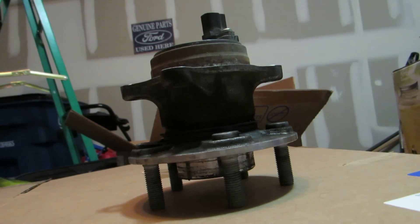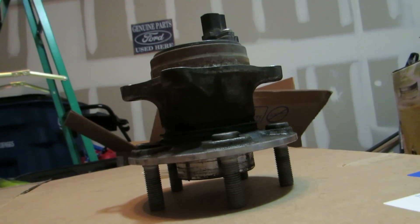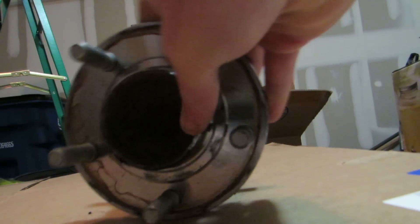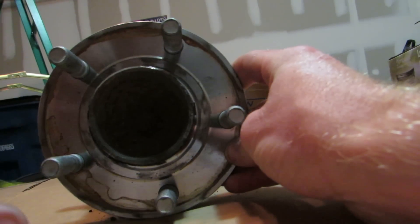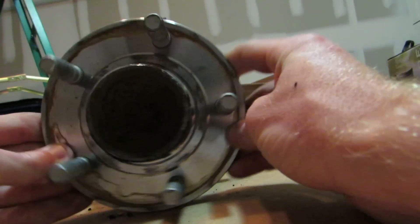I wasn't going to take a video of it because there was just too much stuff that you had to take off. It's not difficult, it's just a pain in the ass — easy but time consuming. So basically when you take off your tire you'll have your drum, and once you take your drum off, this is what you see.